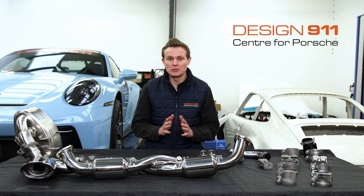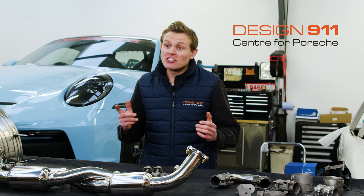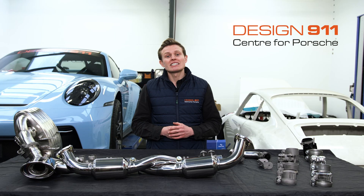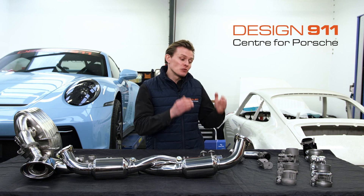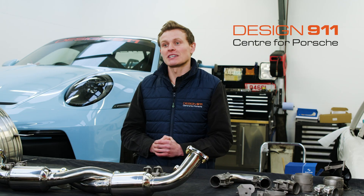Not any kind of exhaust clamps — titanium exhaust clamps. If you're interested in upgrading your exhaust system with some titanium exhaust clamps, stay to the end of this video as I'll be sharing a discount code so that you can make an already cost-effective upgrade for your Porsche even more cost-effective.